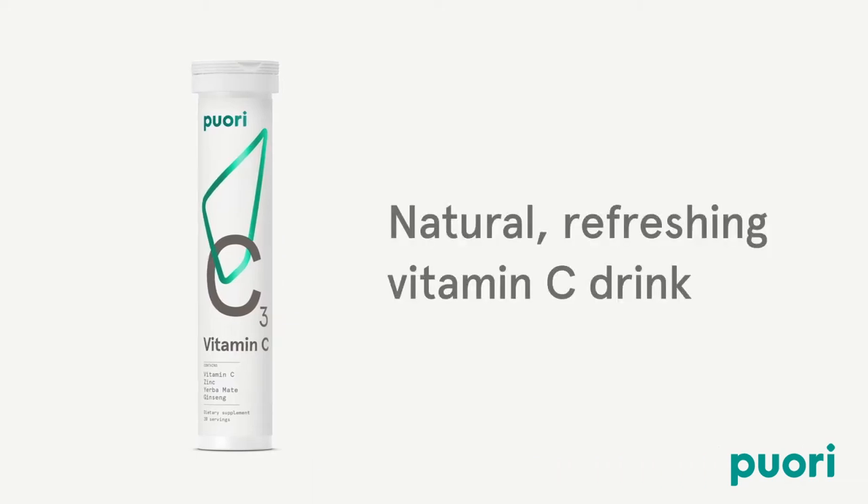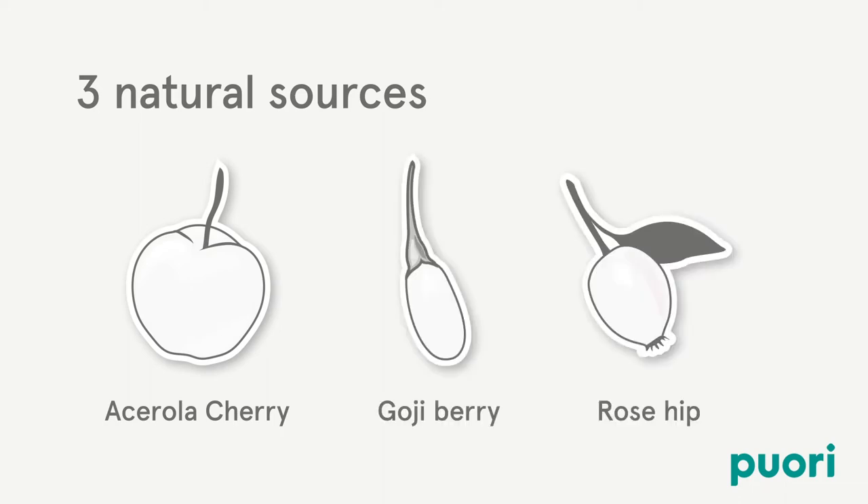Puri-C3 is a natural, refreshing vitamin C drink with plant extracts to help provide focus and energy. The blend of vitamin C comes from three natural sources: acerola cherry, goji berry, and rosehip.